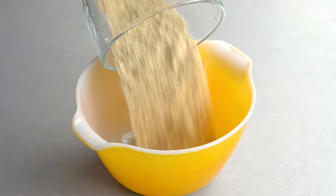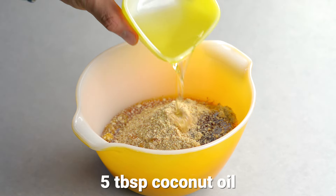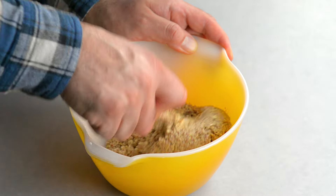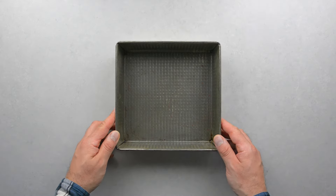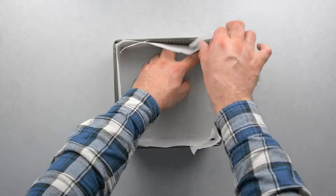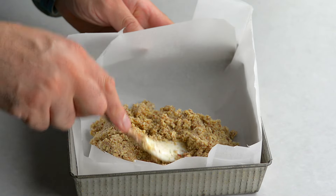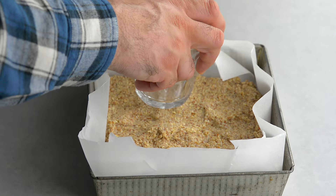Add it to a bowl, then add maple syrup and coconut oil. Mix until incorporated. Line a baking pan with parchment paper — we used one that is 8 by 8, but you can also use a glass baking dish. Pour in the crust and pat it down with a spatula, then press it down with a glass jar until it's level.